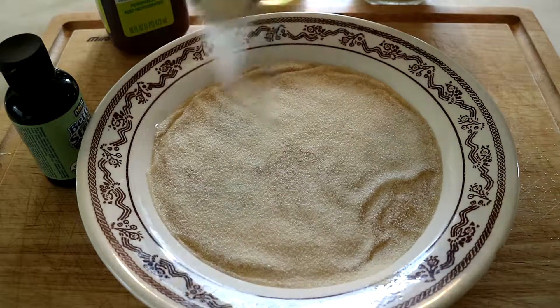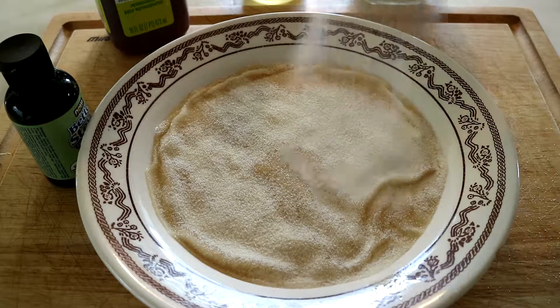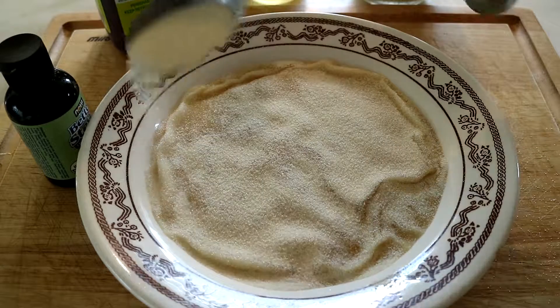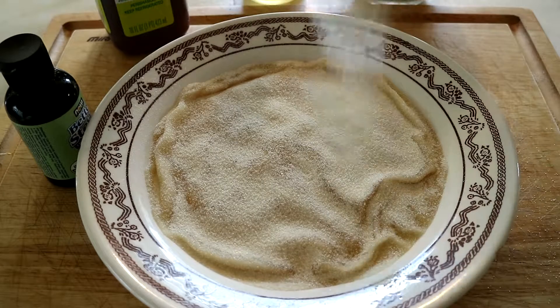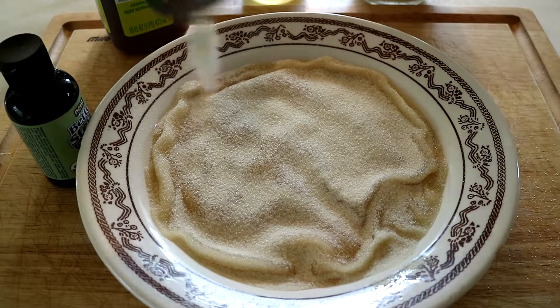It doesn't have to be as precise. If you go a little bit over that's fine — it just makes it more of a finger jello, which is what I'm trying to make anyway. Just spread it all over equally, and as you can see it starts to bloom into kind of a cool-looking little flower type thing.